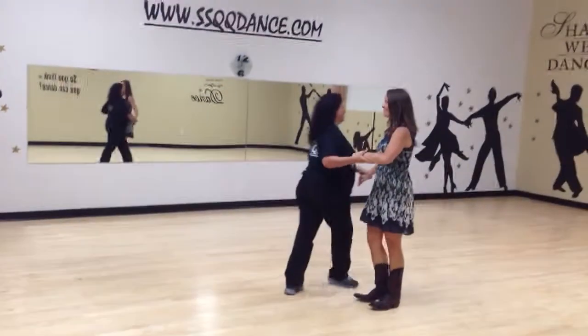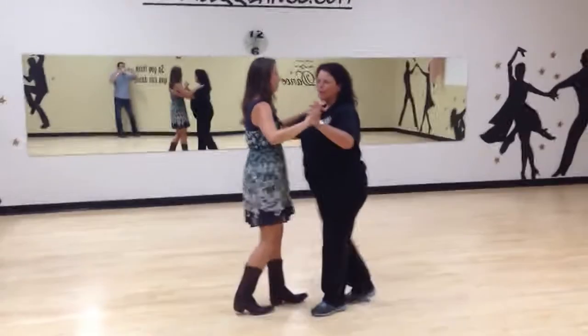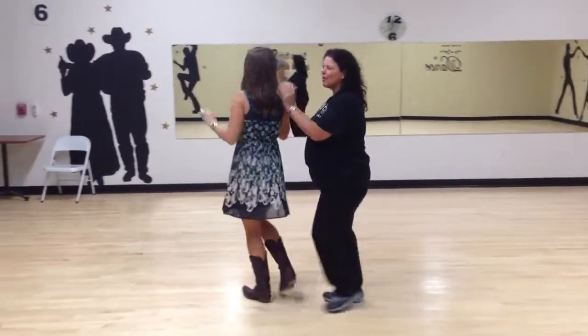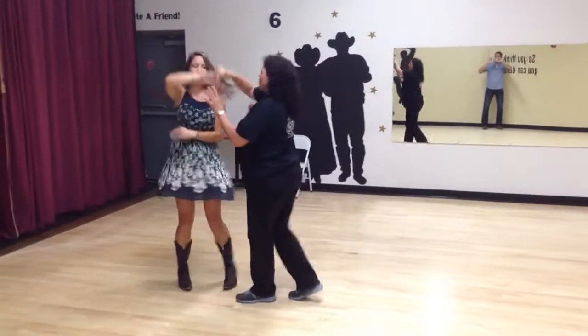There she is. Now make the sweetheart, which is what you've been practicing. So, quick, quick, slow, slow. Quick, quick, twist, twist. Quick, quick, slow, slow.